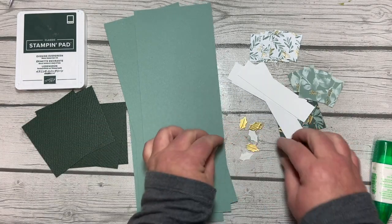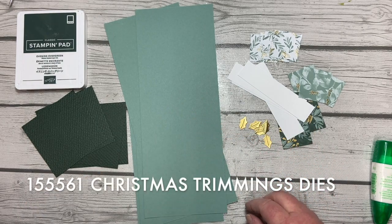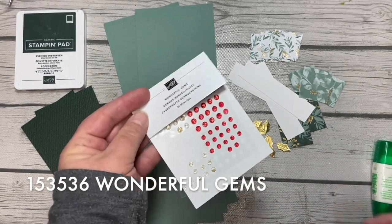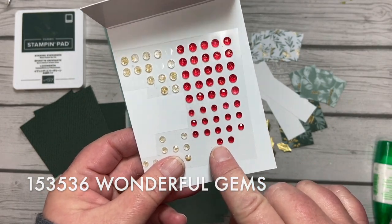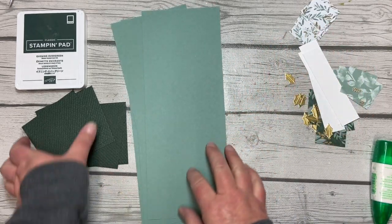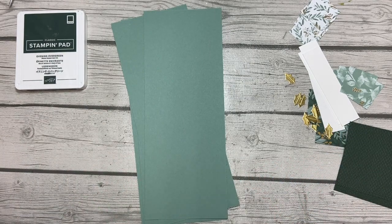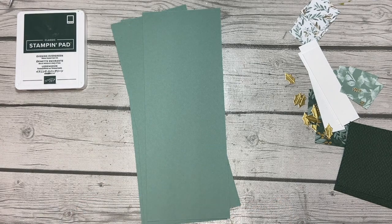Each card is going to get two little gold holly leaves, and when we get to those I will show you where they are from. Also each card will have two of the wonderful gems — the smallest ones. I'm so excited about these cards! You're getting a bonus here for the 12 Projects of Christmas because this is four in one.